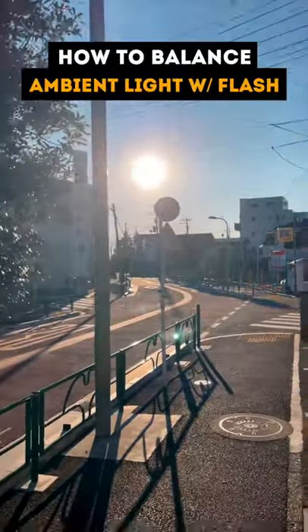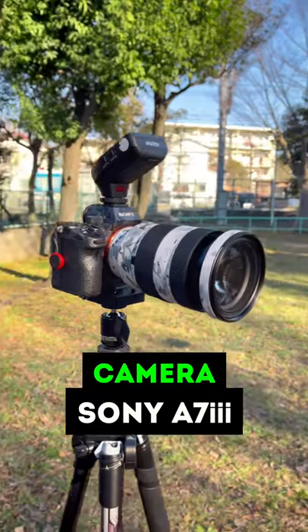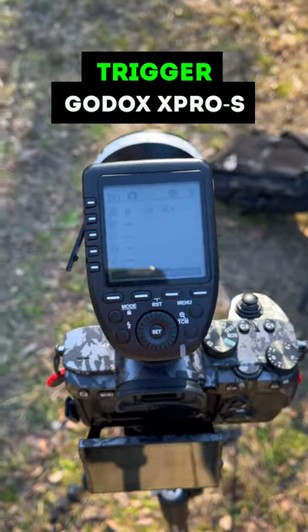How to balance ambient light with your flashes in under 50 seconds. You're going to need a camera, an off-camera flash, and some type of trigger to activate your flash.